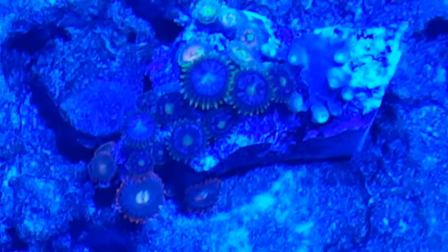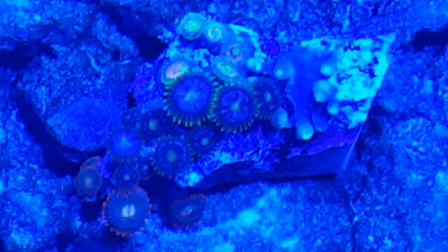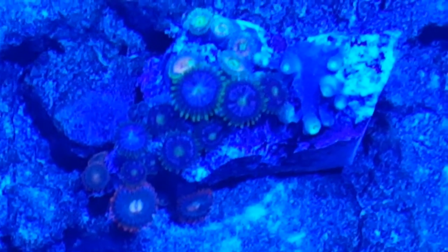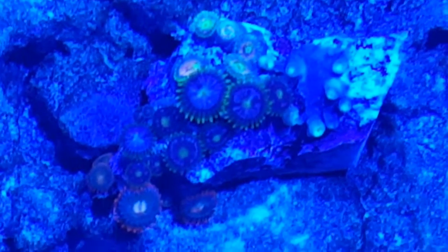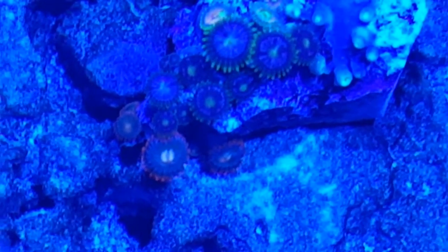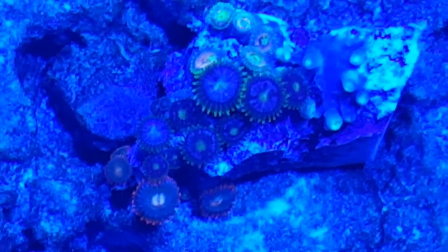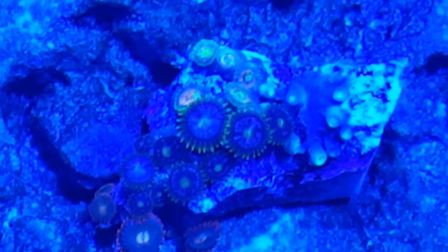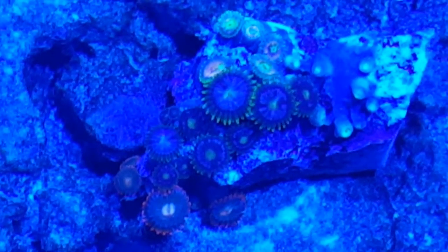I'm trying my best, but let's start on the zoas from the bottom left corner. I'm looking to the side because I can't tell through the camera. So they are red with an orange center, blue next to the center, and then red tentacles.